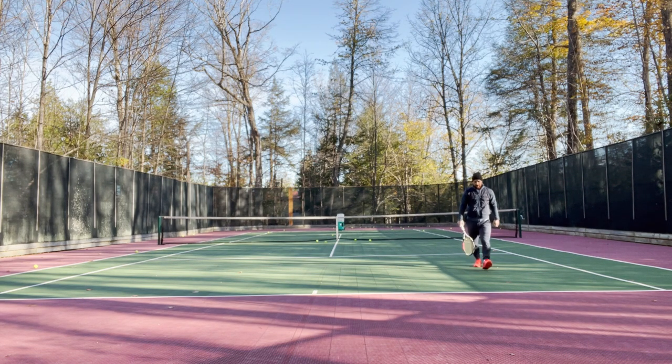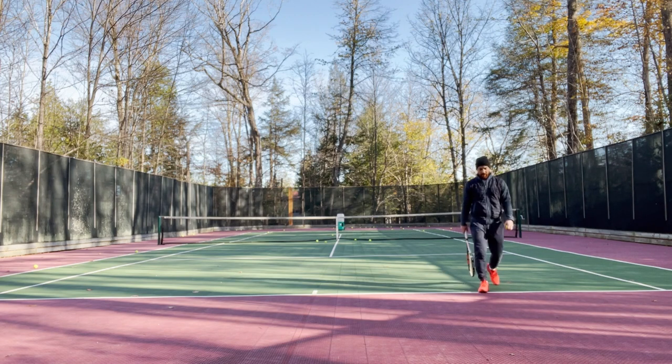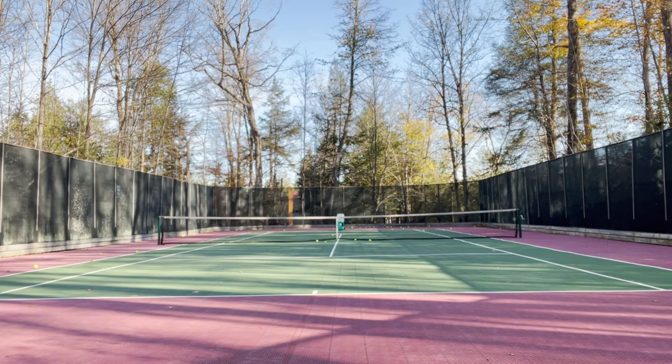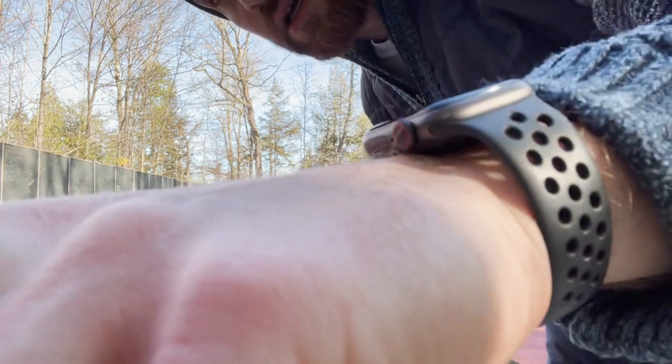So that's the match play and selected drill functions on our smart machines. I hope you found that informative, but I'm going to go practice some backhands. Bye-bye.